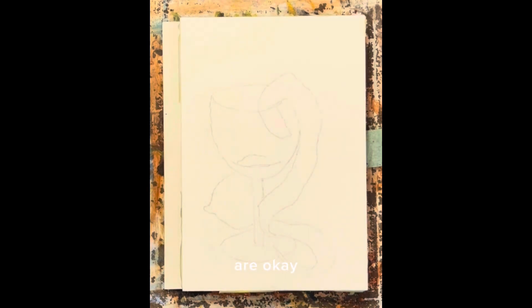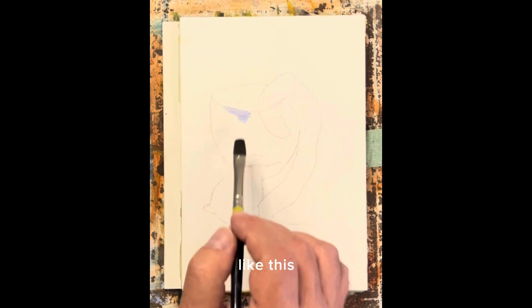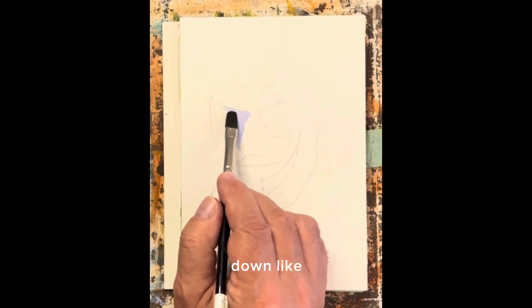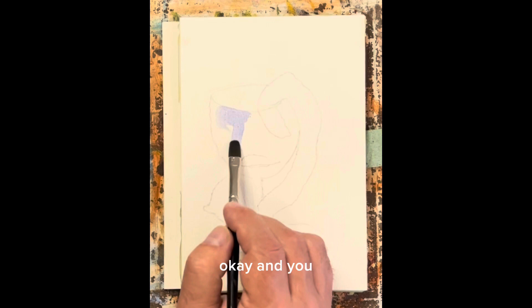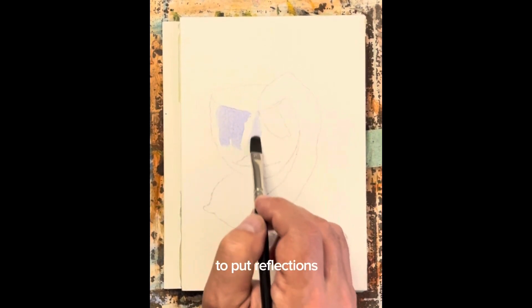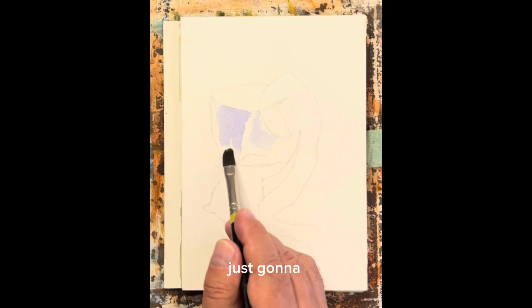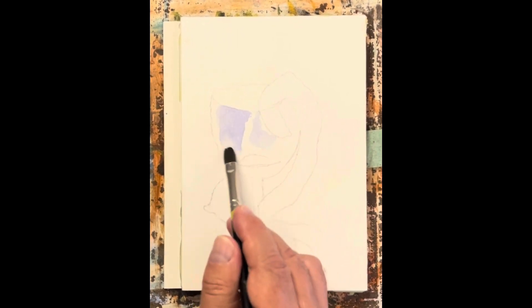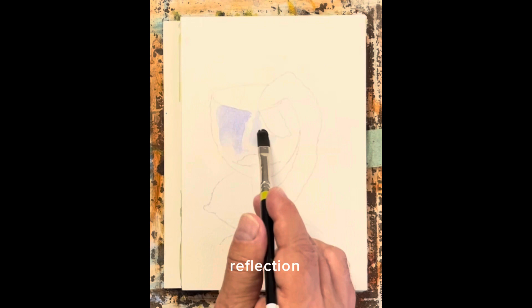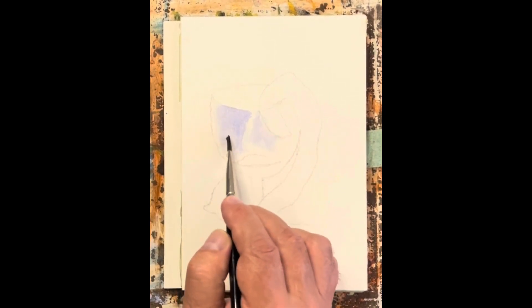And here we are. This is a lot like deja vu because we just did this. I've got the same ultramarine blue, and I'm putting it here just like this, and then we're just going to drag it down like that. We're using that to put in reflections, just babying that reflection in a little bit there. There we go.